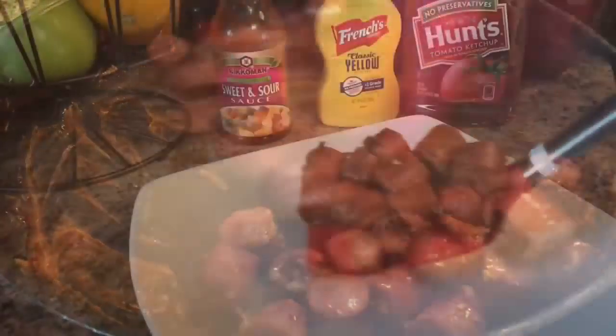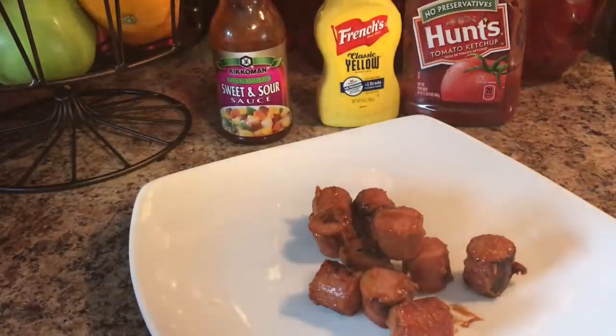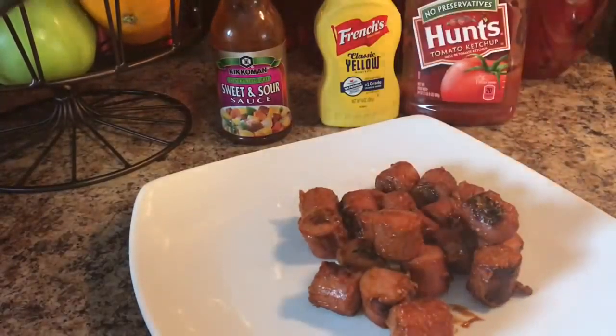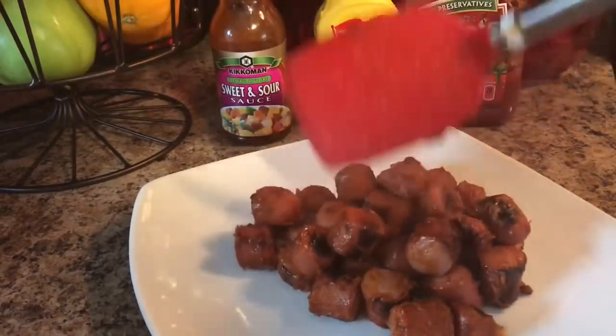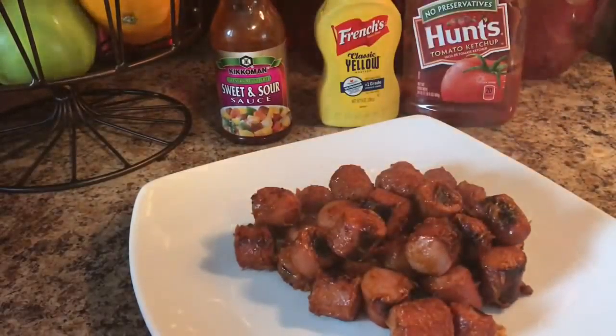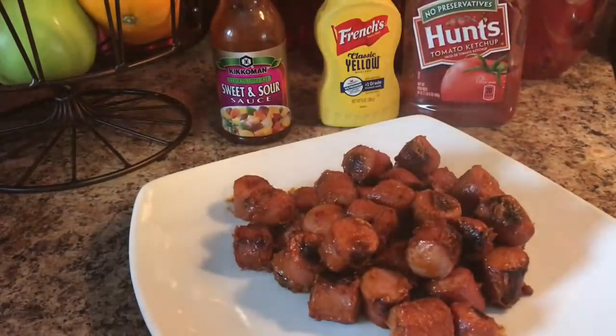We're going to remove that from the heat and put it on our plate, and just let it cool slightly. Kids love these hot dog nuggets — kids love any kind of finger food, anything they can eat with their fingers. Just pick it up, put it in your mouth, no fuss. I have these crescent rolls, which are my favorite.